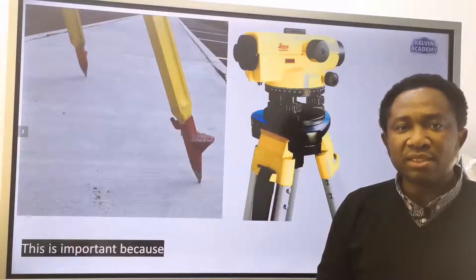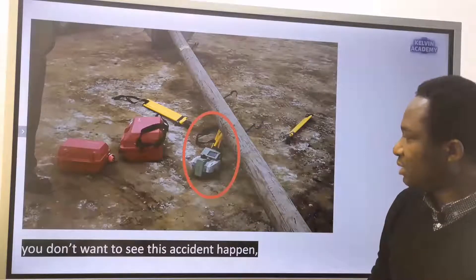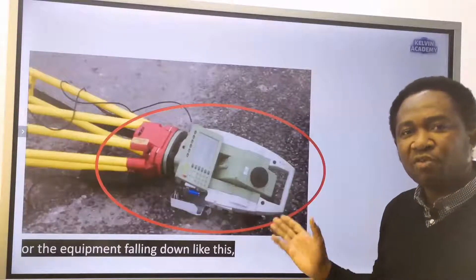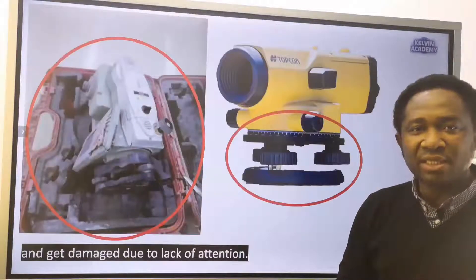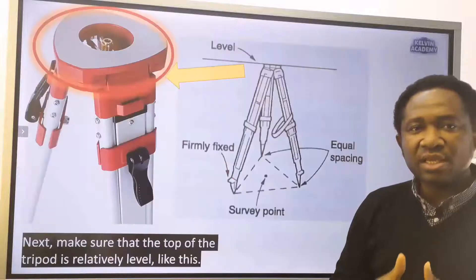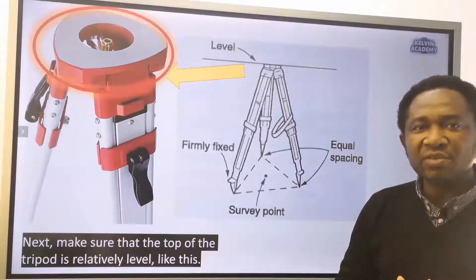This is important because you don't want to see this accident happen. Make sure that the top of the tripod is relatively level.